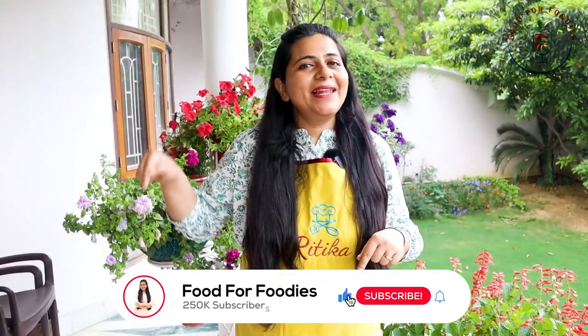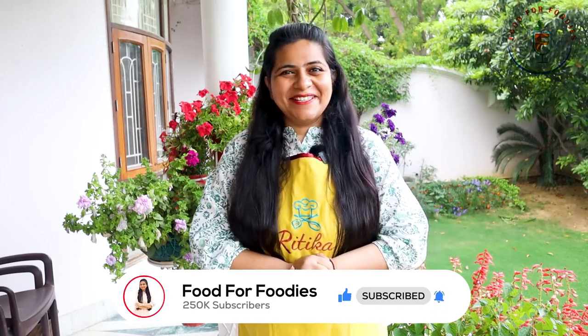So let's start the recipe, but first of all subscribe and hit the bell icon. So let's start the recipe.